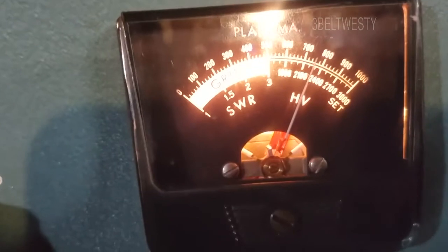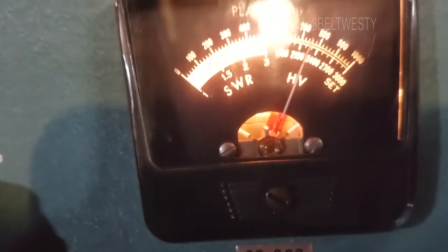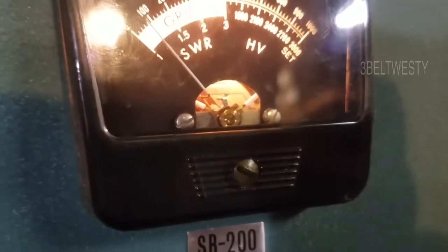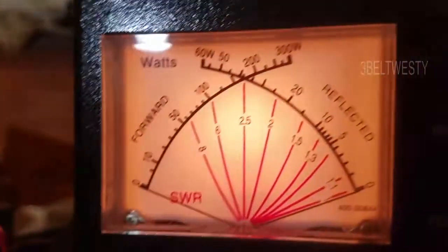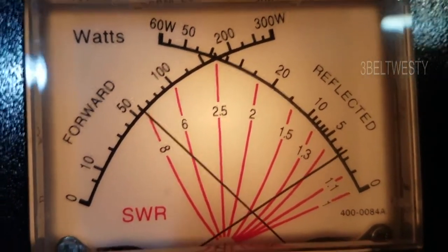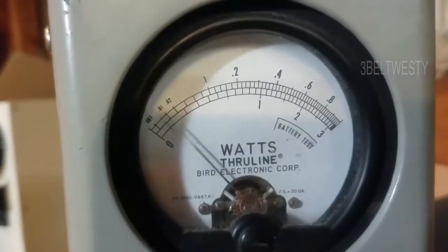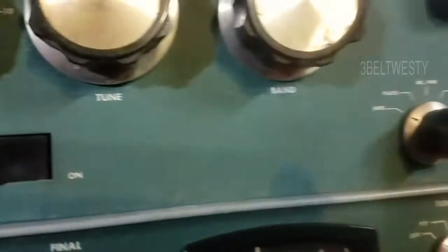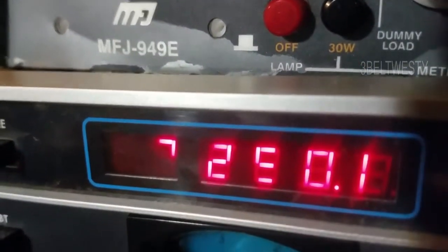Got the SB-200 here, output about 600 watts on the high setting. Input is about 60 watts. Frequency is 7.250 MHz, running an AM carrier. The meter gets stuck — that's how some of these meters are. It's probably got some crap down in the meter movement.